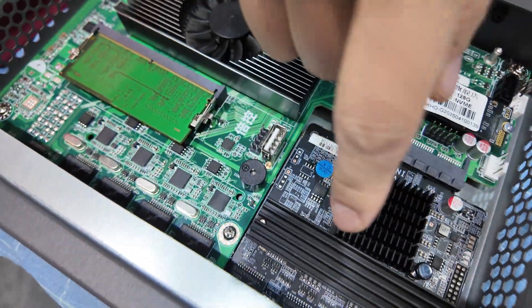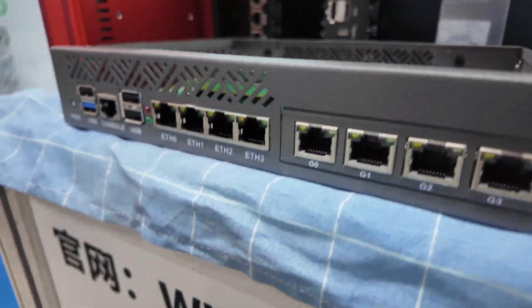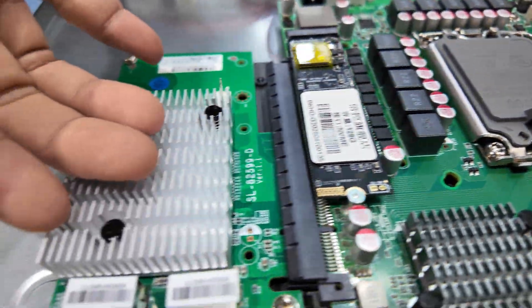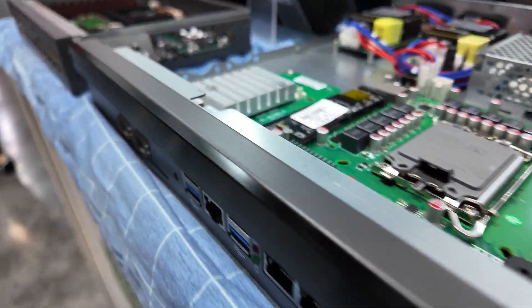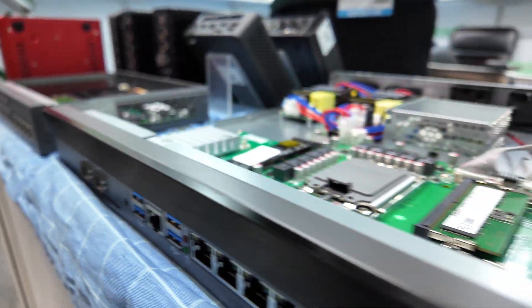It can expand with SFP 10G ports. And this one can expand with 10G SFP ports on the left side, with 25G, 40G, and 100G SFP ports. So we can do very fast connections back to your backbone.